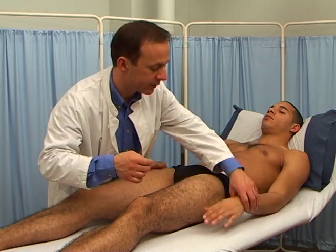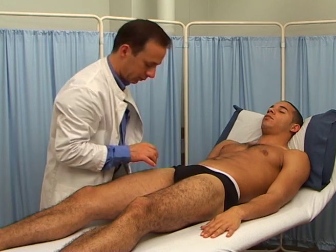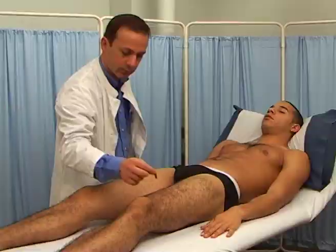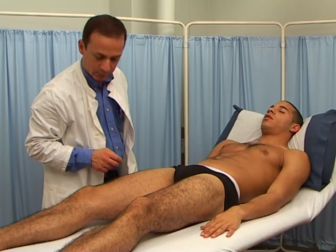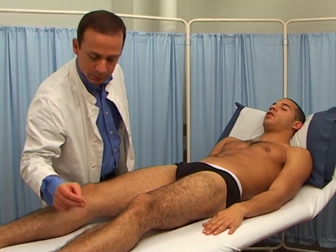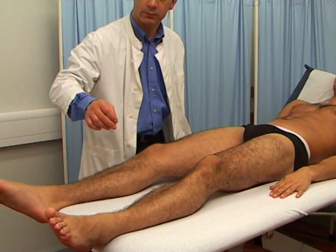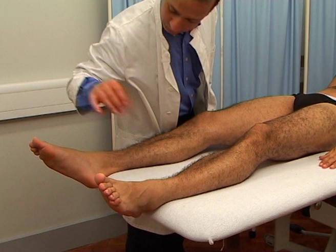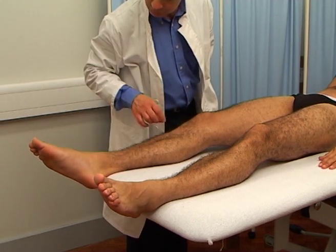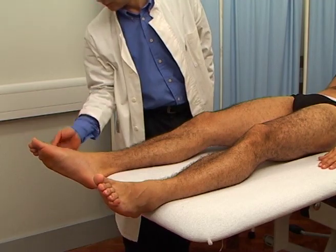Okay, now I'm going to do the same on your legs. Sharp, dull, sharp, sharp, sharp, dull, sharp, sharp, sharp, dull, sharp, sharp.